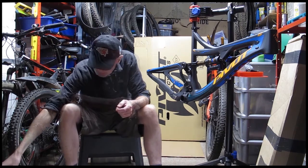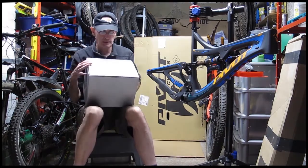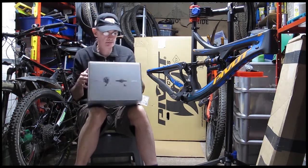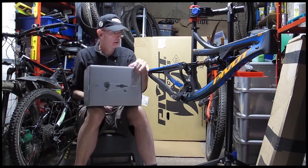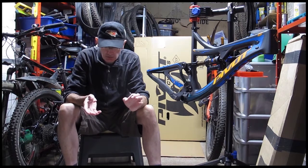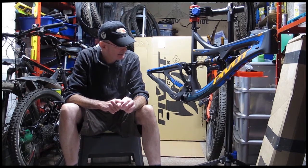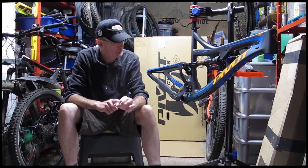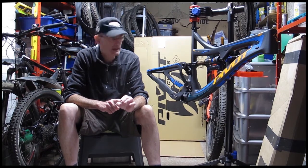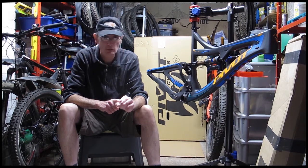So that's what I've done — I've bought the NX Eagle 1x12 groupset. It's still got a very wide range: 32 on the front, 11 to 50 on the back. 32 to 11 is not going to give me a super high gear — the ratio is just about 3 to 1 — but we're going to have a super low bailout gear at the bottom with that 50 and a 32 on the front. Pretty good compromise.